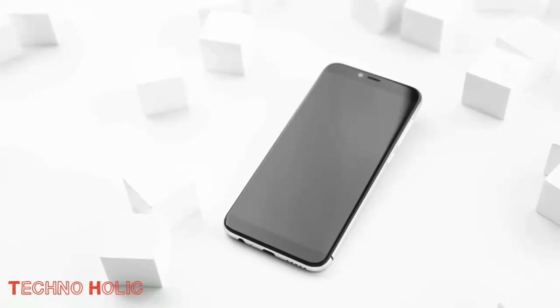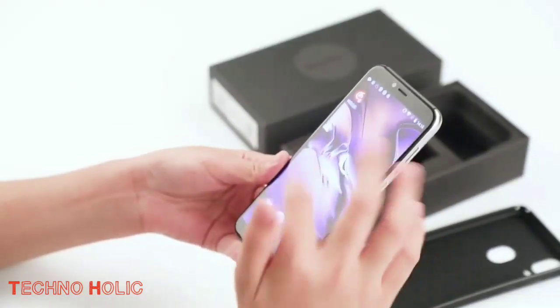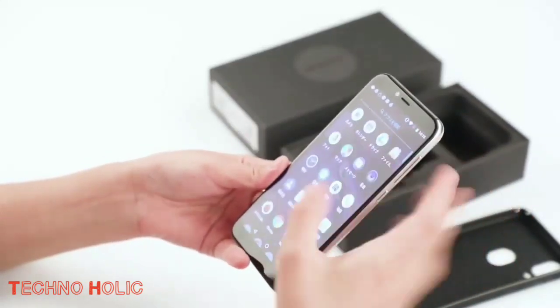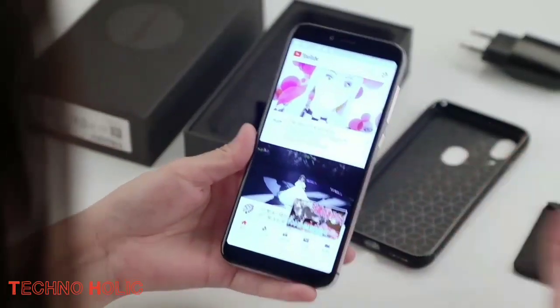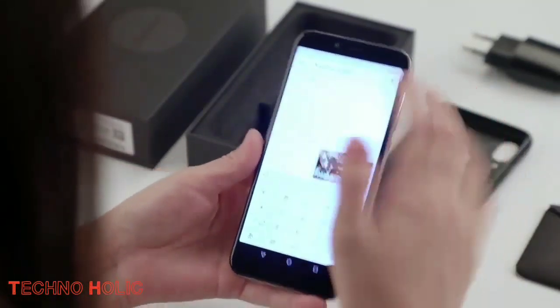Let's talk about its security features. The inclusion of a fingerprint sensor and face unlock in this budget smartphone has left all other competitors in the dust. This has made it the first choice among customers with a low budget, and these features are not only more secure but are also very essential in today's modern world, especially during online transactions.